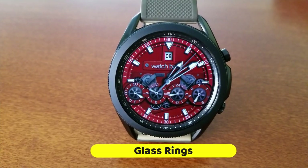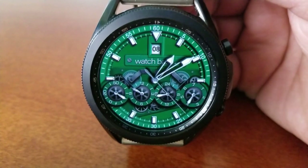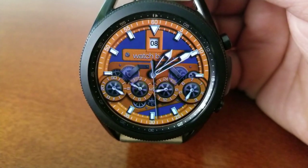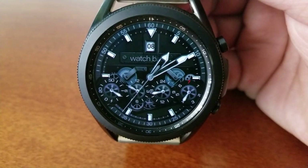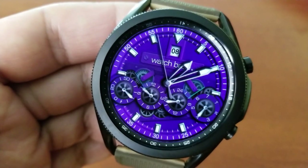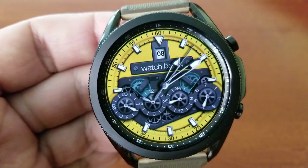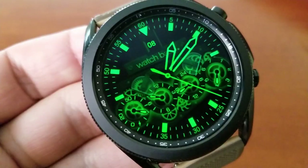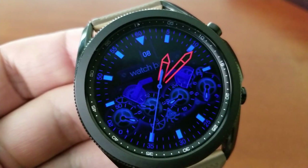The last one you can pick up for free right now is another analog design with the most animations of any face shown so far — a total of 10 gears with eight of them being animated, giving you lots of motion for a really eye-catching design. Besides the date at the top, there are four more features assigned to the row of gears near the bottom: the first gear shows power remaining, the next shows the current month, then an analog 24-hour indicator, and the last gear identifies the day of the week. Like the previous faces, you get day and night modes.